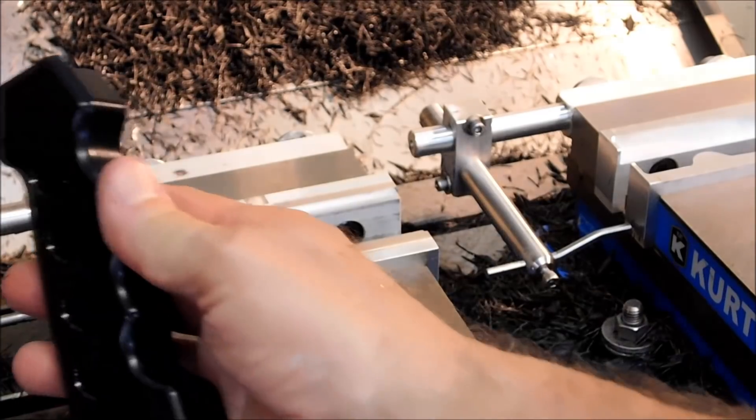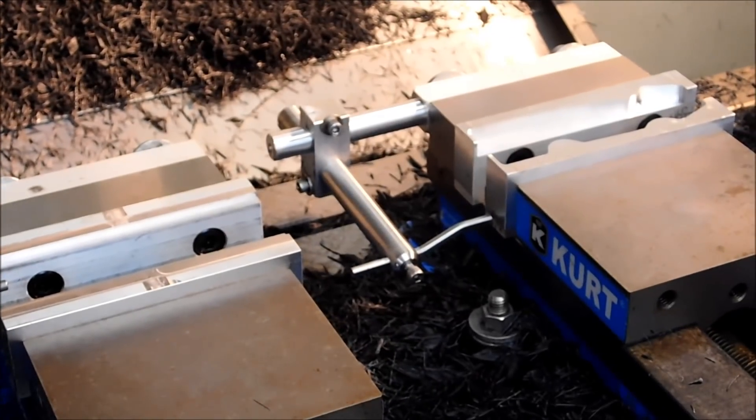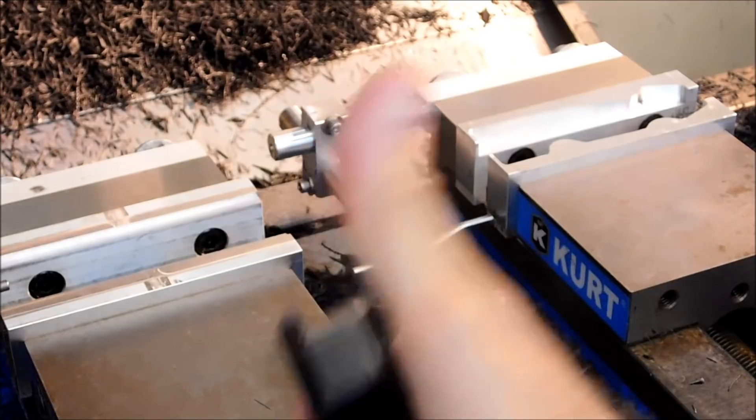I highly recommend it. When you have common tools, run two vices — first op, second op — and every time you open the door, finished part. Good luck.